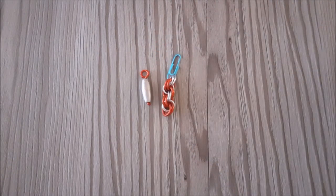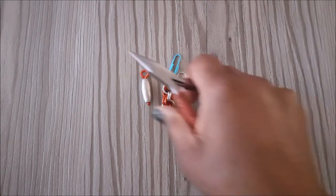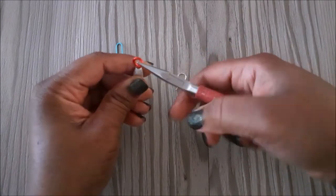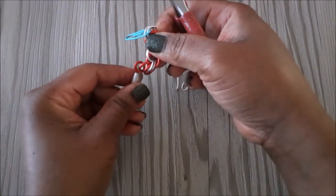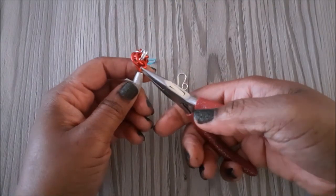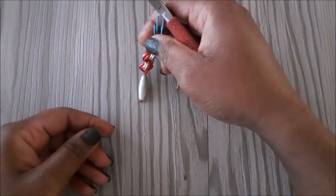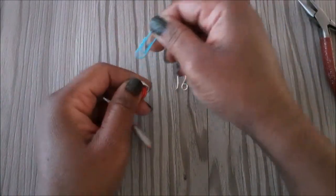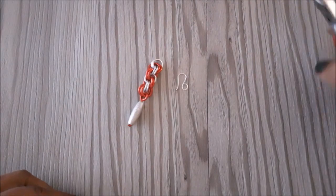Now we are going to connect the pieces together. Grab your chain nose pliers and use it to open the loop, then connect it to the bottom and close the loop. Then remove the paper clip and connect the ear wire.